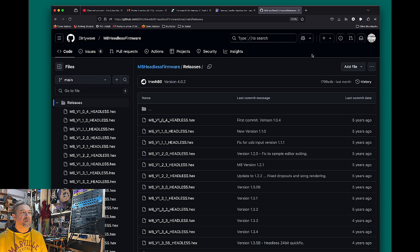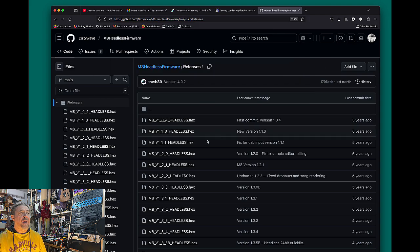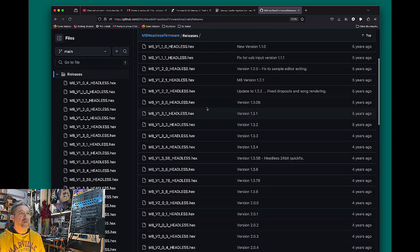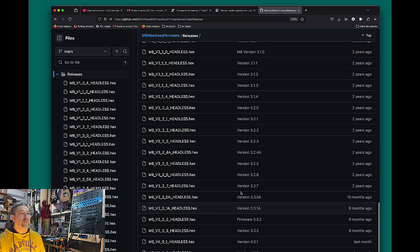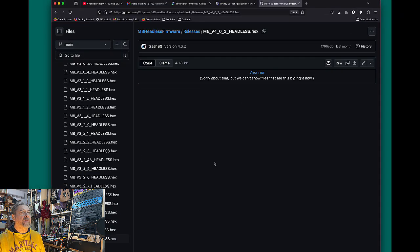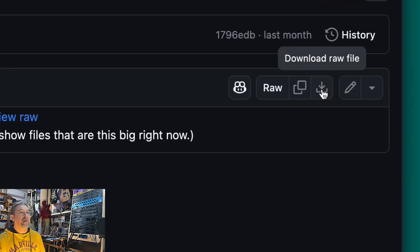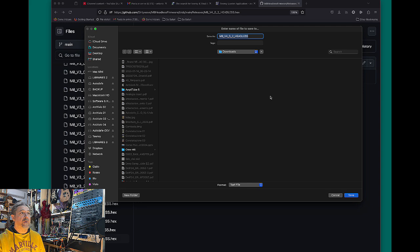Let's start with the Teensy first. You need to go to the releases for the firmware, which you can find on DirtyWave's GitHub directly — the link is in the description. Scroll down to the bottom of the page, because releases go from the first version downward. At the moment the most recent release is version 4.0.2. Simply click on the hex file to download it. You'll have a raw file here and you can click to download it and store it on your hard disk.